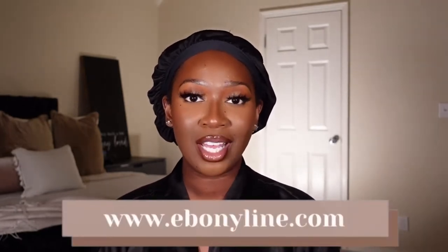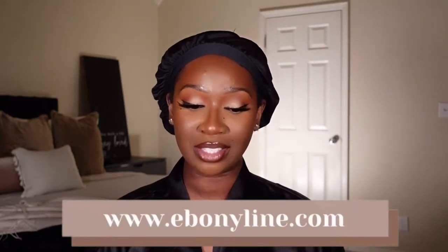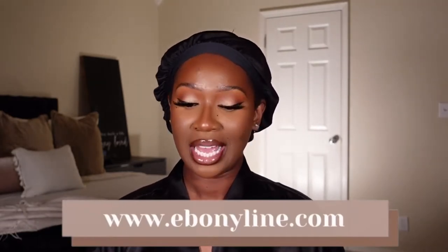Hi guys, welcome to my channel. My name is Tan. If it's your first time here, hey! And if you're a returning subscriber, thanks for coming back. In today's video we have a unit that was sent over from Ebonyline. The unit is from Outre, from their Big Beautiful Hair collection. It's a U-part leave-out wig in the style Afro Curls 16, in the color jet black. If you want to find out my thoughts and opinions and see her in action, just keep watching.